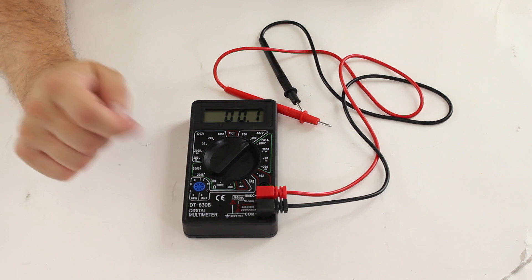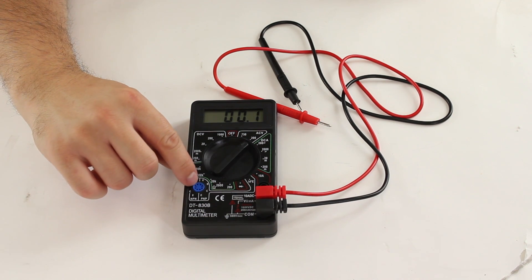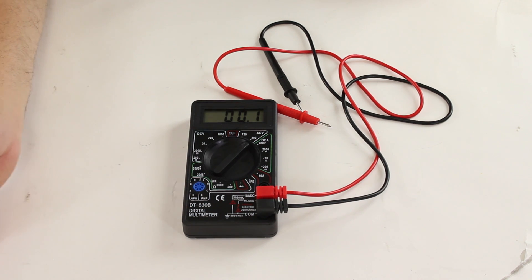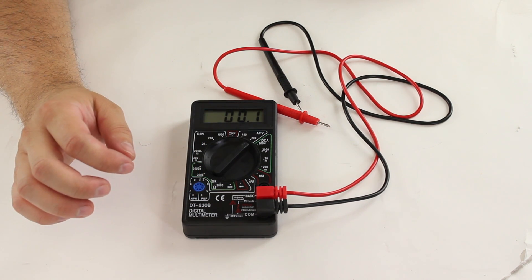One item that makes this multimeter unique is that it has a transistor checker. This will do NPN and PNP transistors. You can put it in there and it will read and give you the correct values. It will also do a voltage drop on diodes as well, which is an option that is usually found in more advanced multimeters.